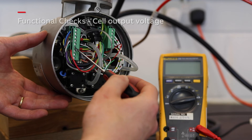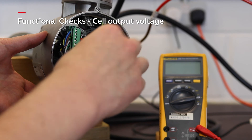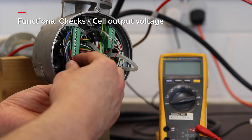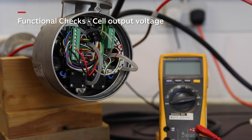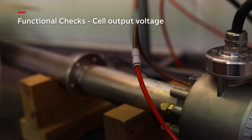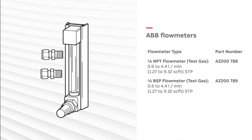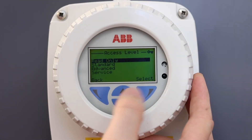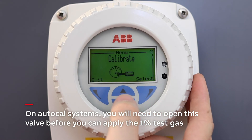In this test we are going to directly measure the cell millivolt output on known test gases using a multimeter. First we must disconnect the red and black wires from the nine-way terminal block. Then we apply one percent test gas to TG1 and leave it for a few minutes to settle. Similar to calibration, if you don't have restrictors, control the flow to get around 3.2 litres per minute.